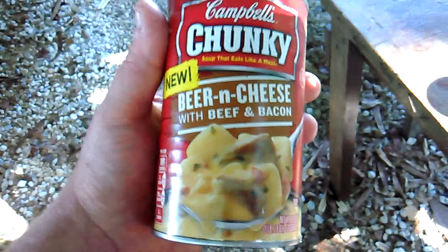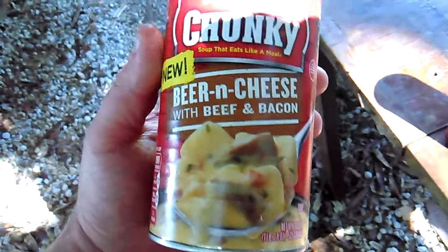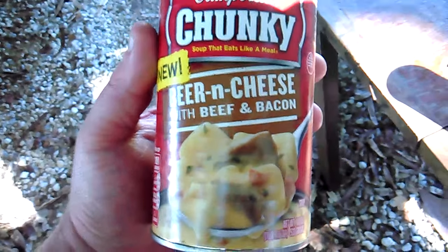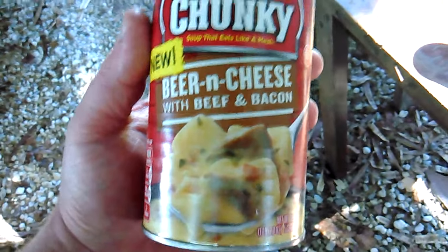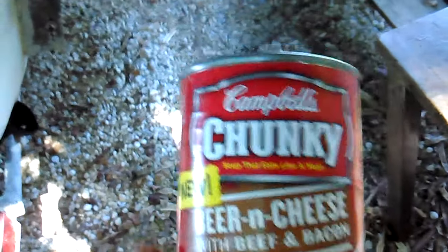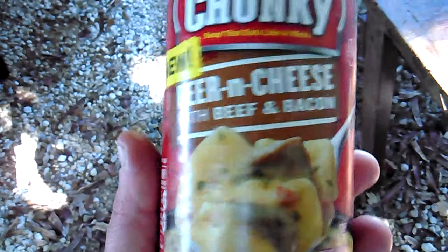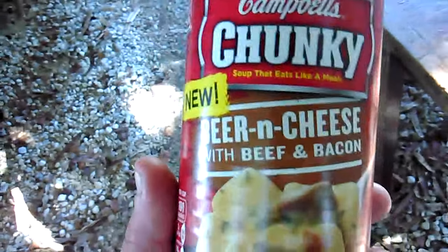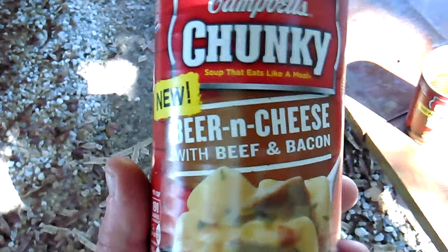Next up — and this was the biggest disappointment for me — is the beer and cheese with beef and bacon. It doesn't even taste like beer, and whatever cheese they use has a real sour taste to it. It's not bitter like beer, just sour. The beef in it is like beef jerky and the bacon is like bacon bits. It was the biggest disappointment.